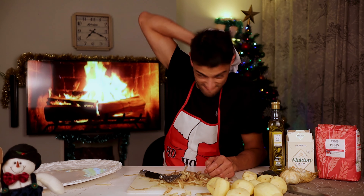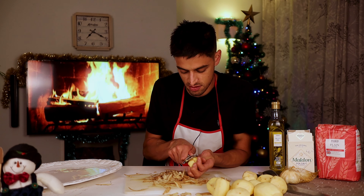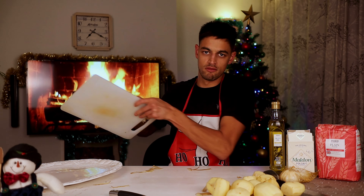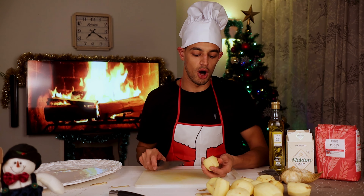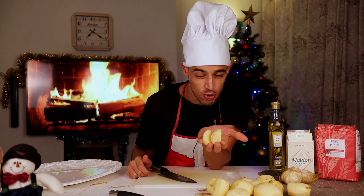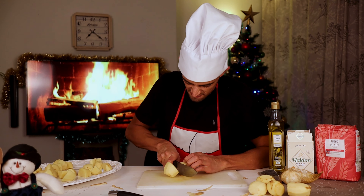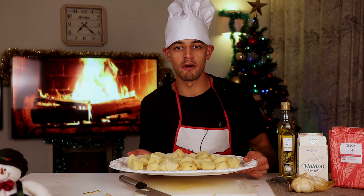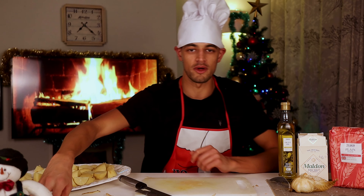Last potato — can't see a thing! We're just going to quarter our potatoes, or half them if they're small. They're ready for parboiling. We'll be back with you in a minute.